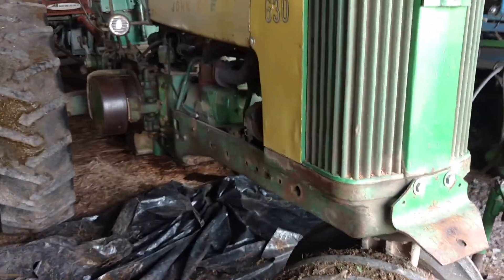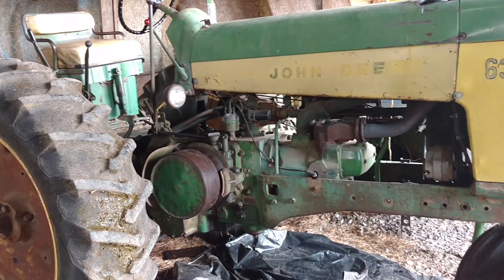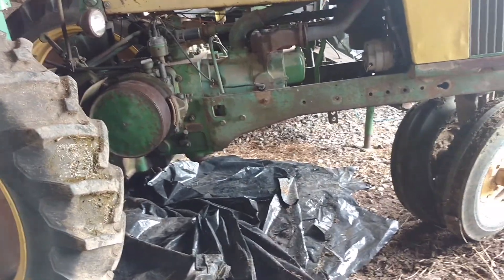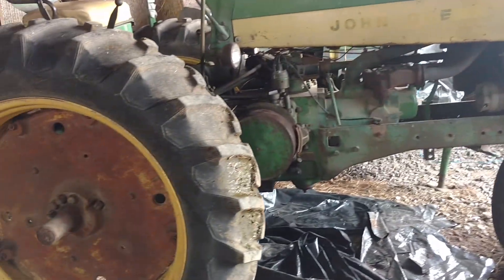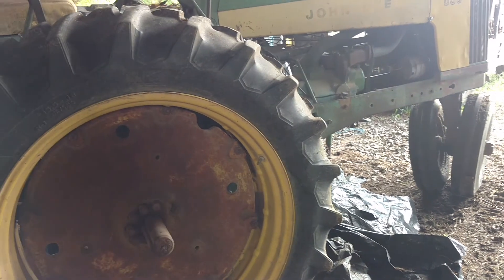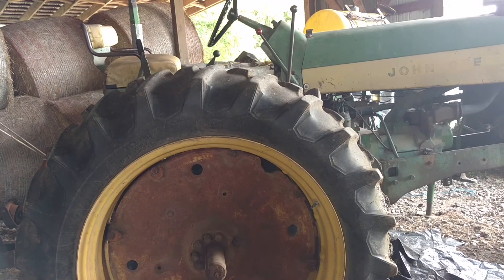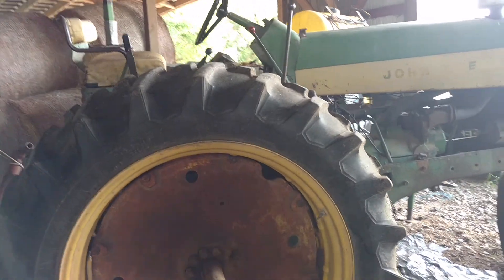When Deere made this tractor they were still on two cylinders and already knew it. The 50s, 60s, and 70s all fall in the same category. By 1956 a 3010 prototype was already at the test works — the first one actually had a 351 GMC V6 powering it.